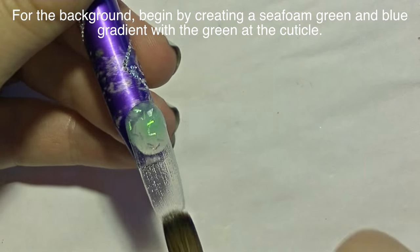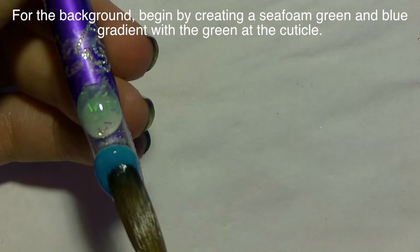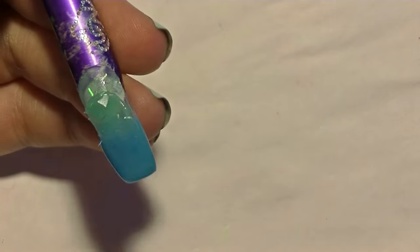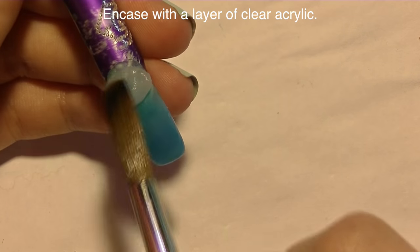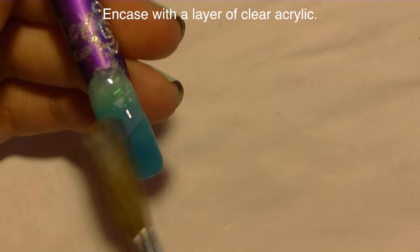To create my background I'm going to start by making a gradient with a light aqua color and then blue, so I'm going to have aqua by the cuticle and brush that bead down, then add some blue at the tip and brush it up. Because my aqua is a somewhat transparent color, I'm going to do a couple different layers — aqua, blue, aqua, blue — making sure to blend them together so it's a nice smooth gradient without a distinct line where the colors change, just flowing from one into the other.